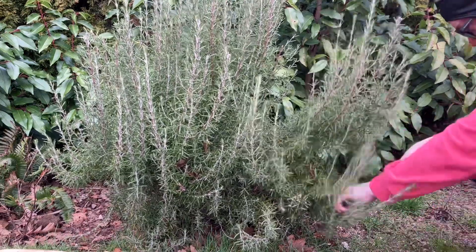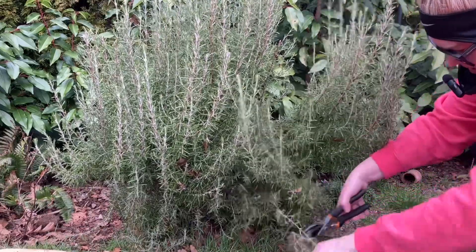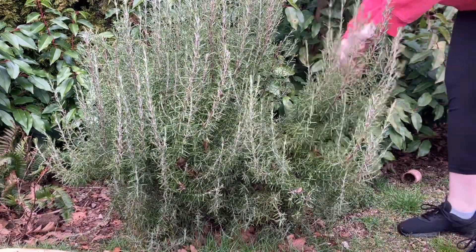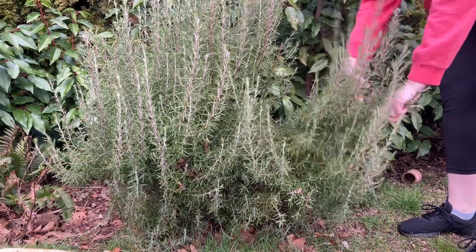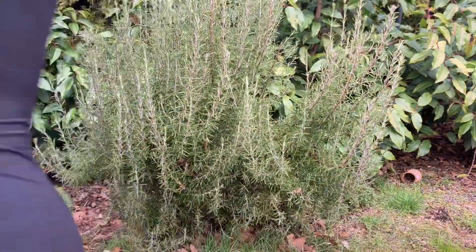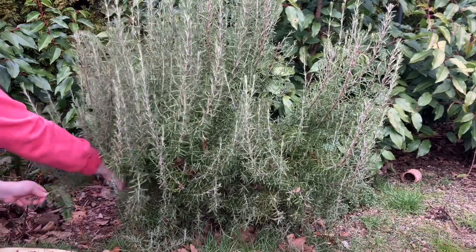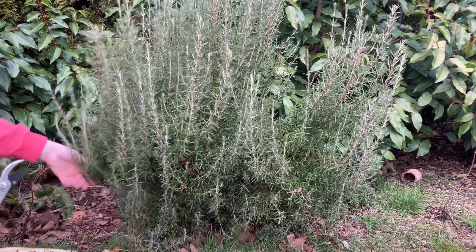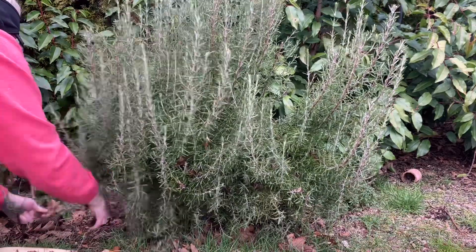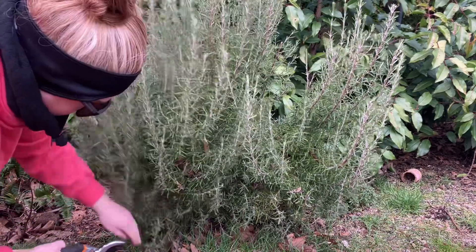I'm just going to go through here and clip off some branches that I don't really like the look of. I like to grow this rosemary more upright than out, so anything that kind of sticks out I'm going to go ahead and clip that off. Stuff that's been laying on the ground I'll just go ahead and toss out.